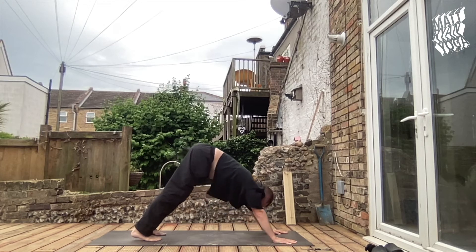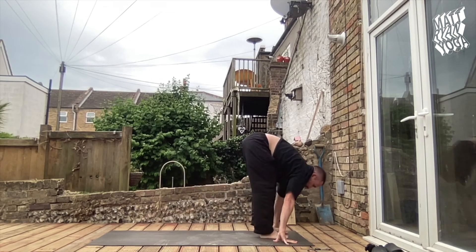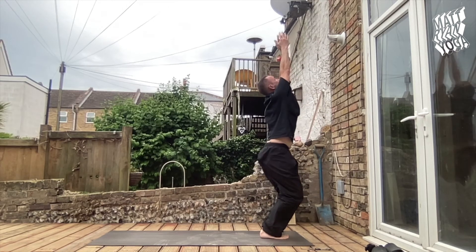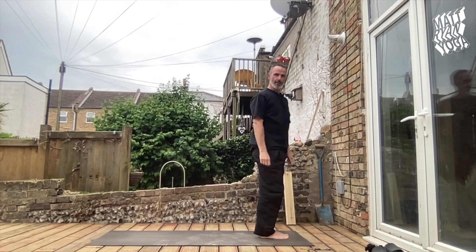Pancha Dhaja, step or jump, close your feet, head up — shoulders are falling down — Uttanasana, bend the knees, Uttanasana. Sapta Dhaja, stand up straight into Samastitihi. Are we ready?